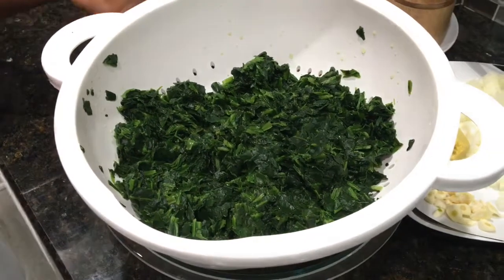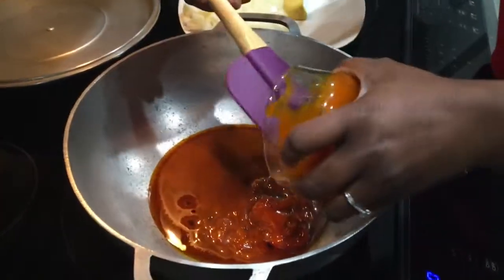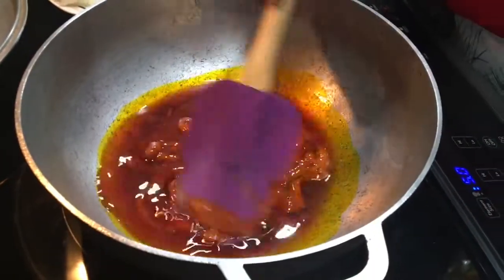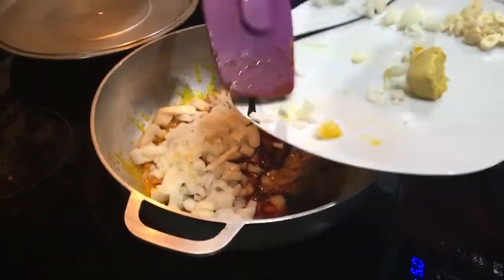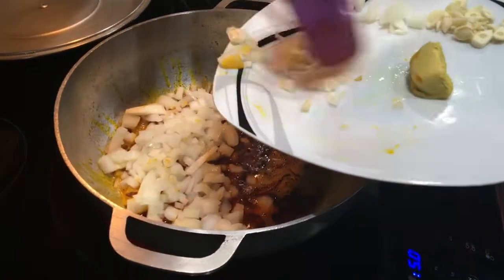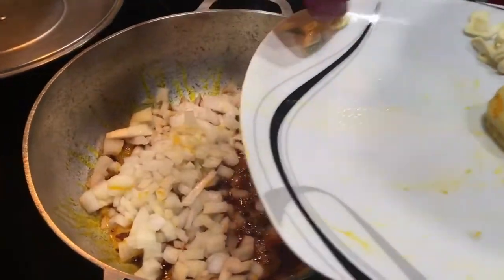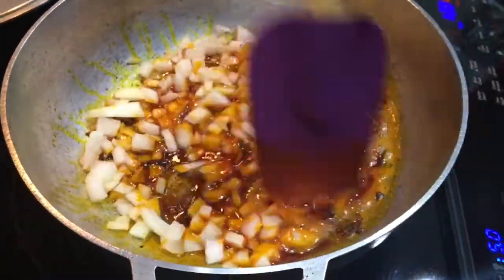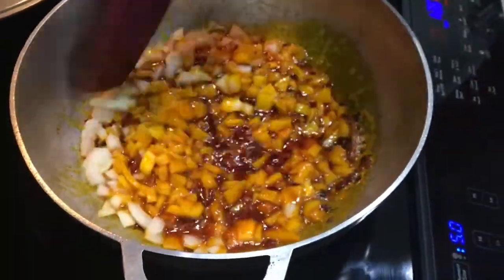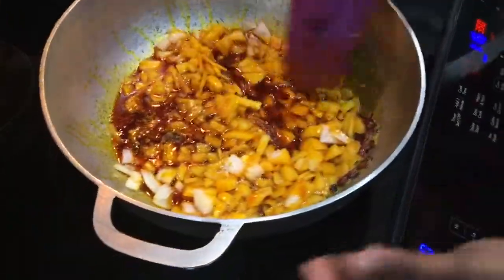Here goes in our oil — we'll add in our onions. I'm using palm oil but you can use regular oil if you want. We'll let it cook a little bit until it gets translucent, then we'll add in our other stuff. I'll add in a little bit of salt to help it cook down faster.